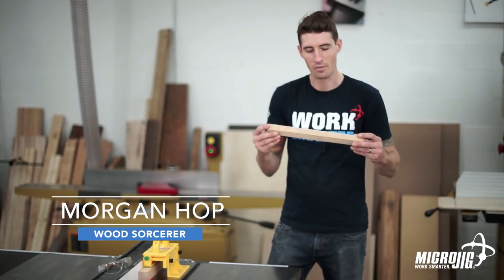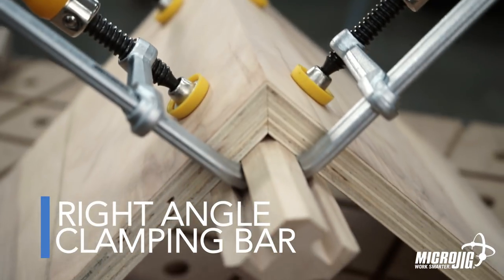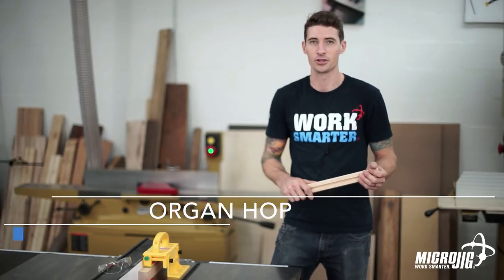A couple weeks ago we posted a photo of this little clamping bar and we've gotten a lot of questions about it since. I want to give you this little video just to show you what it does and how to make one of your very own, to hopefully help you out in your shop.